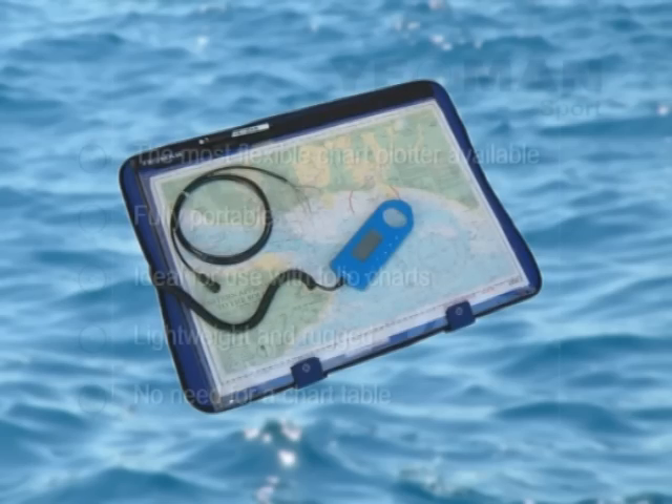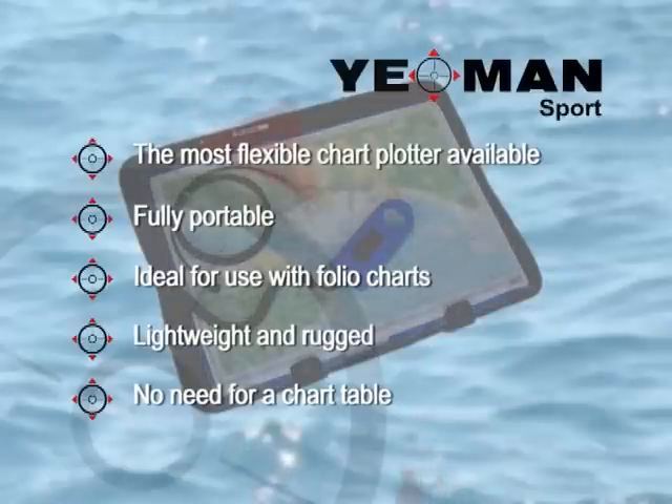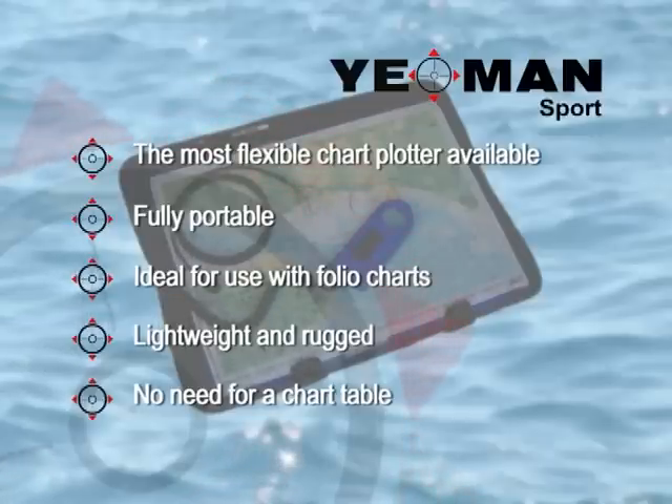The Yeoman Sport brings all the benefits of quick and easy navigation straight to your lap, allowing you to move the mouse around a paper chart on your knee, anywhere above and below decks or even passage plan from home. Lightweight and rugged, the Yeoman Sport is ideal for boats with or without a chart table.